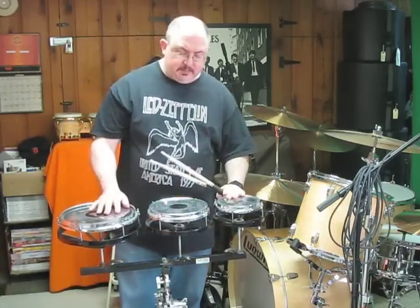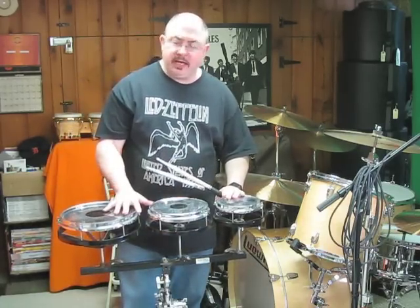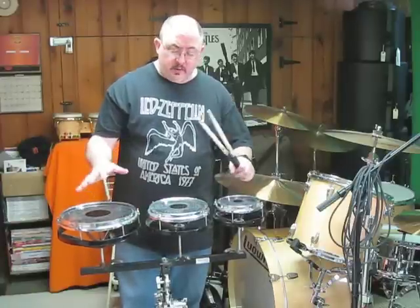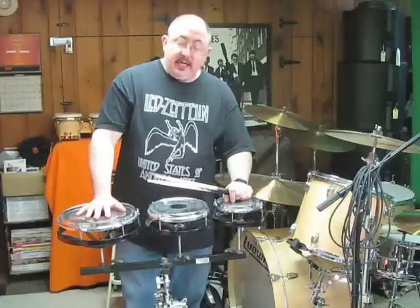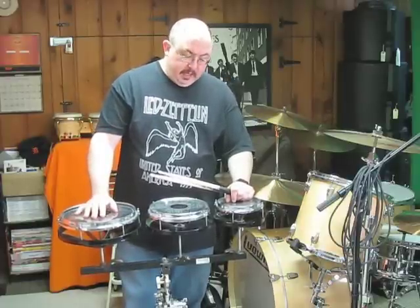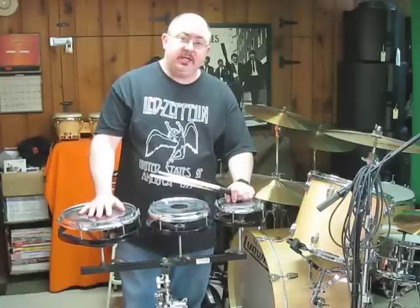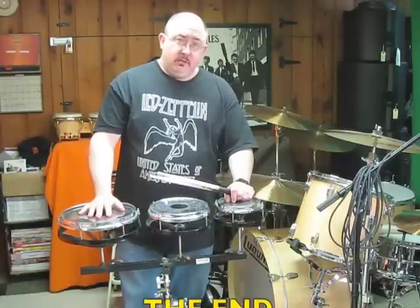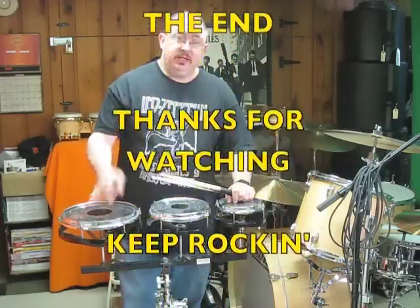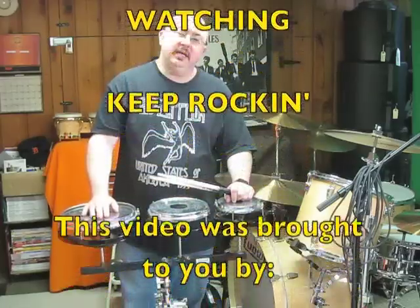A subscriber had asked me to do a little thing on Remo Rototoms, and since I did the spokes, I wanted to talk about these as well. So if you're wanting to add on to your set and you don't want to spend a lot of money, check out the Rototoms — they're really cool. Probably next time we see each other, I'll be doing some more patterns and rock beats and stuff like that. We'll see you guys again real soon. Until then, take care.